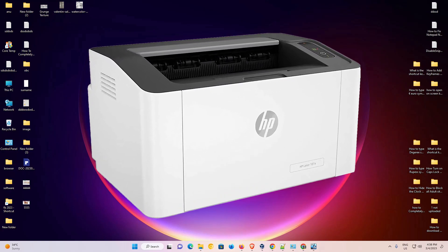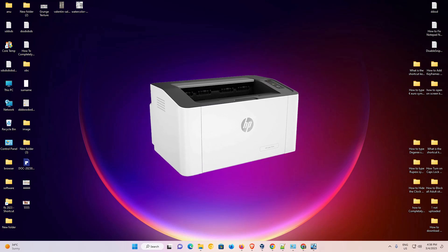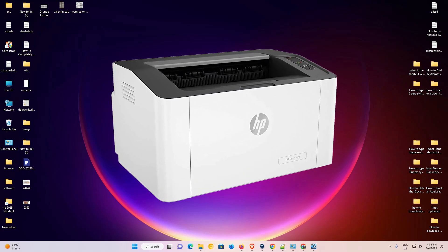Hello guys, welcome. In this video, we are going to see how to download and install HP Laser 107A printer driver in a Windows 11 operating system by the simplest way.